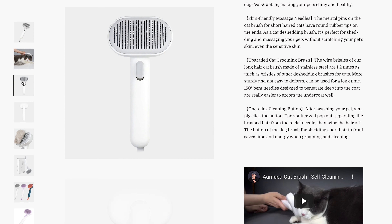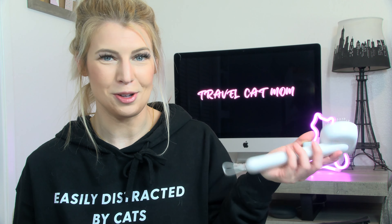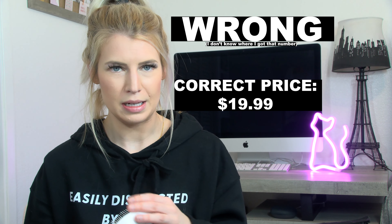There's really not much else to this brush — it's very simple. The self-cleaning feature is its main selling point, and that's why I love it so much. The price on their website from what I saw was $23.99.